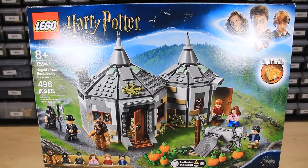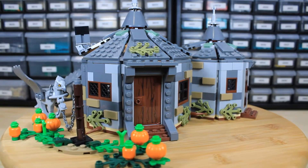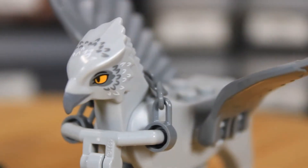Today, we're taking a look at the LEGO Harry Potter Hagrid's Hut Buckbeak's Rescue. I'm going to give you some numbers and analytics, and then I'm going to give my review and thoughts at the end. Let's get right into it.